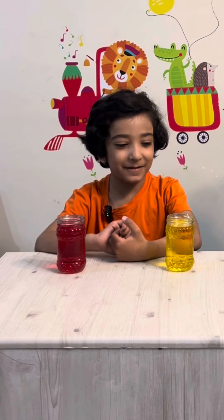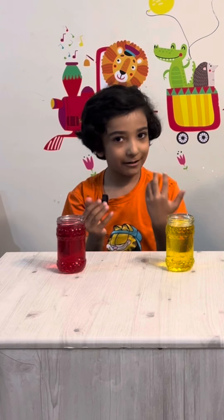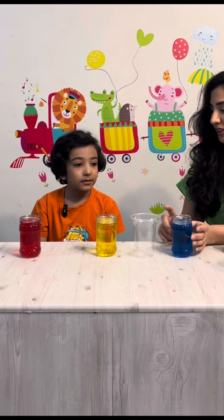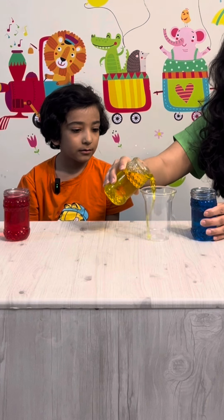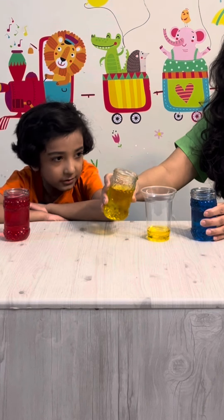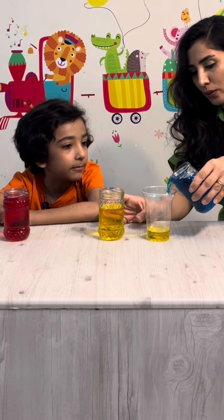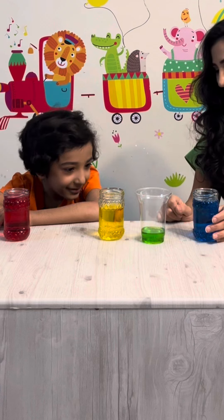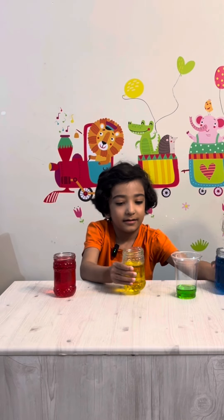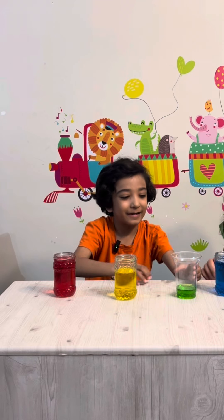Hi guys, today we're going to learn about the main colors. We want to show you that if we mix them, you can make different colors. First, we mix blue and yellow — it makes green! And we mix yellow with blue, what do we get? We get green color.